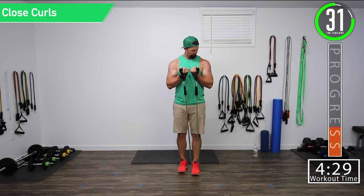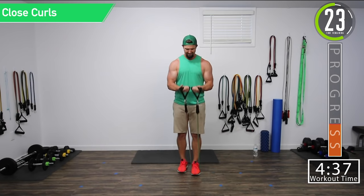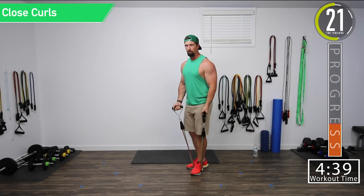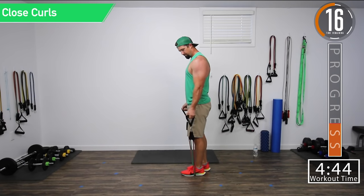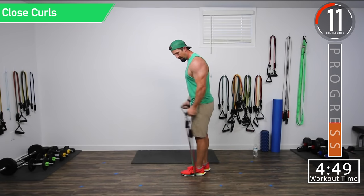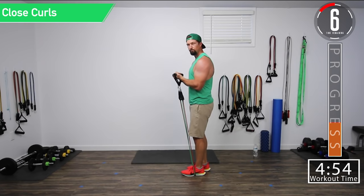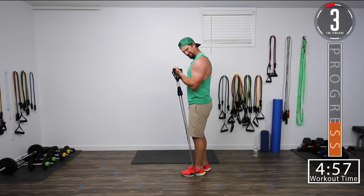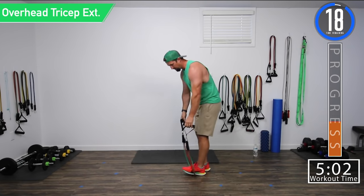Get that squeeze at the top. All the way up, all the way down. Good controlled movements. Halfway. With these, you also don't want to be pulling those arms back and bringing them way out — keep them close to your side. Good controlled movements. Squeeze. There we go.